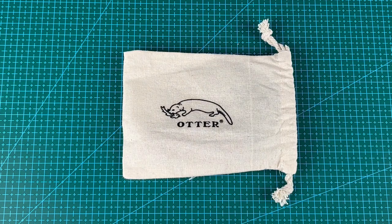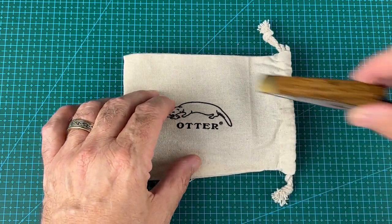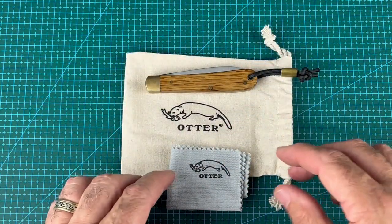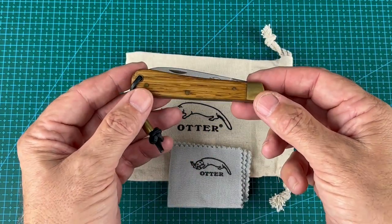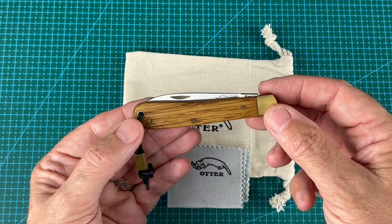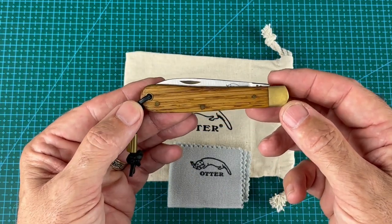Hi YouTube, today I'm really excited because I have a new knife to show you. Unfortunately it's not my knife — it's on loan from Steel City Knives. This is a travelling knife, so it's one that's being shared around a number of UK channels. It originated from Steel City Knives and Slipjoint Sawyer has reviewed it as well. I'm a little bit nervous because I'm not really a knife collector and I don't know anywhere near as much about knives as the other guys, but let's take a look at it.